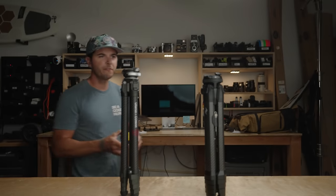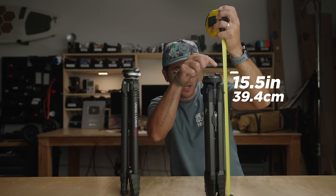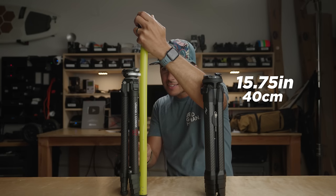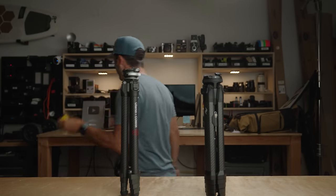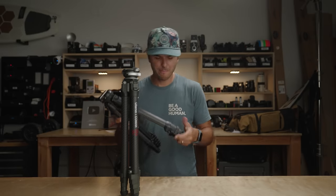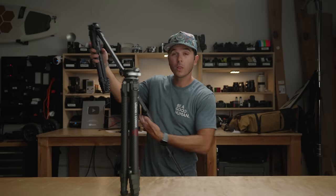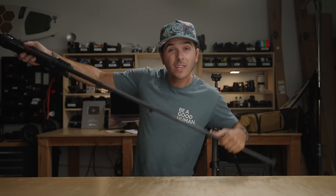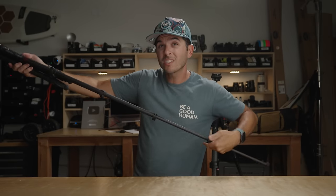The Peak Design was fudging its numbers a bit — it's actually closer to 15.75 inches counting the nubbin on top, and the Ulanzi is about 16.5 inches, so they both stretched the truth on the spec sheets. For maximum extended height, the Ulanzi is about 1.7 inches taller. When the legs are extended, the Ulanzi feels a lot more stable — the Peak Design legs feel a little wibbly wobbly.